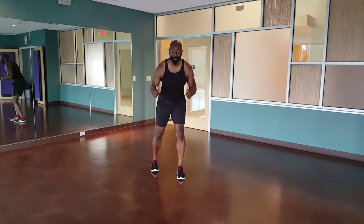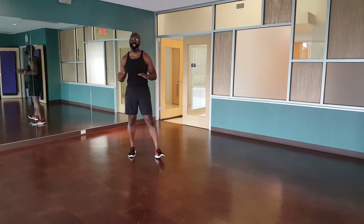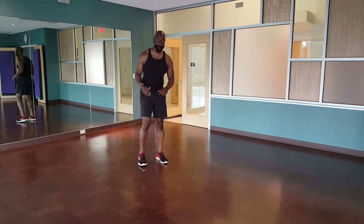Hey guys, it's Monday, time for Rob's Moves. We have two awesome movements today — we're doing a shifting push-up first, going front to back, and then we're doing a duck walk, going to play a little bit.